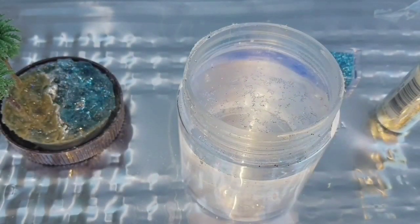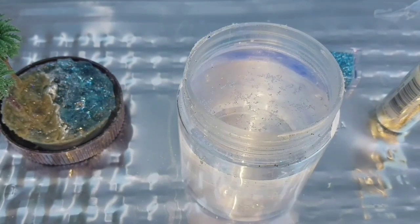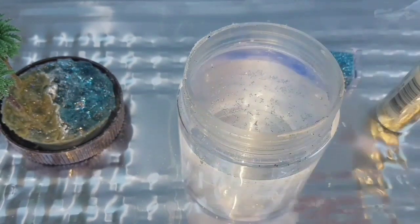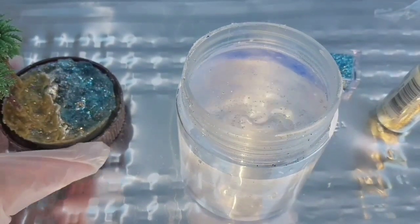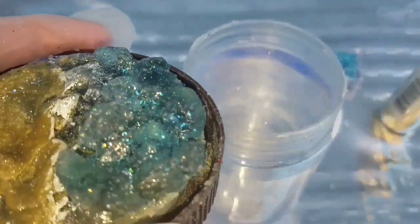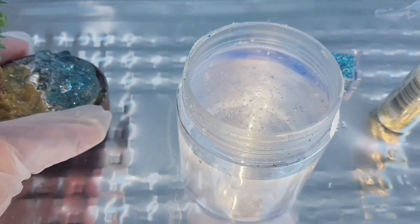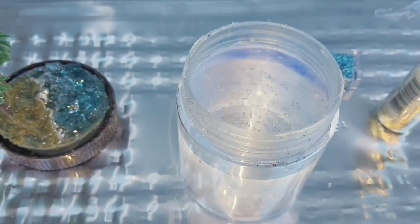Now that I've added the distilled water, the glycerin, and the glitter, I'm going to take this Gorilla Glue waterproof and put it around the edge here, around the threads. Then I'm going to secure my little island top down into it, upside down, screw it on, and let it dry for 24 to 48 hours.